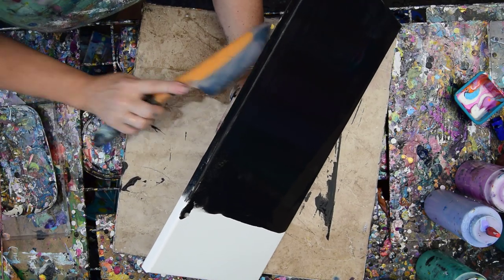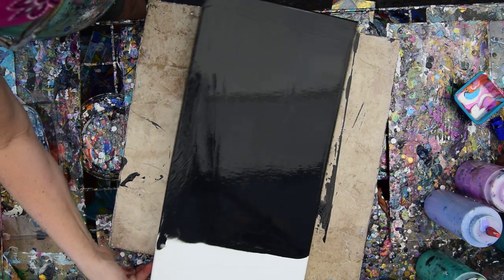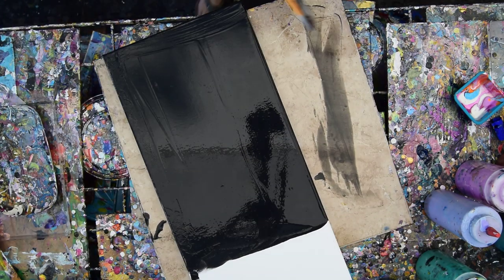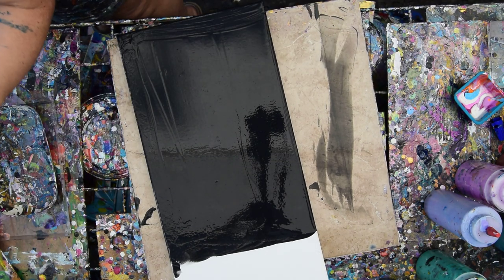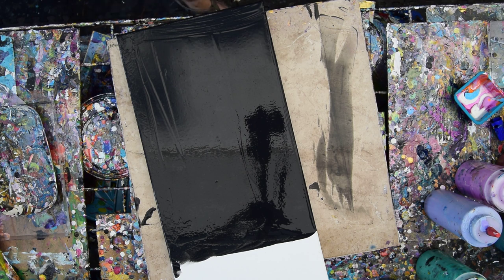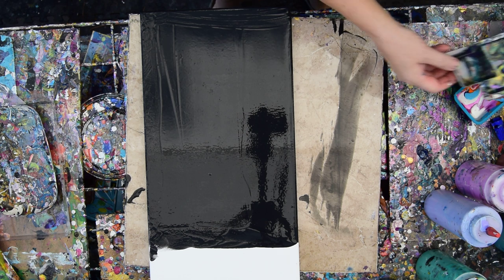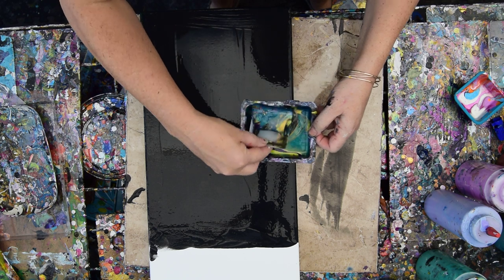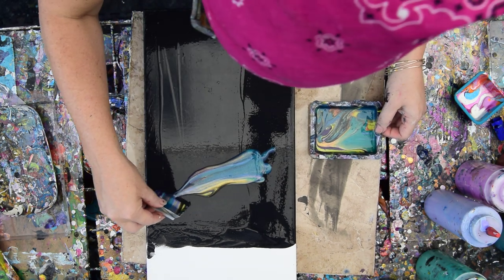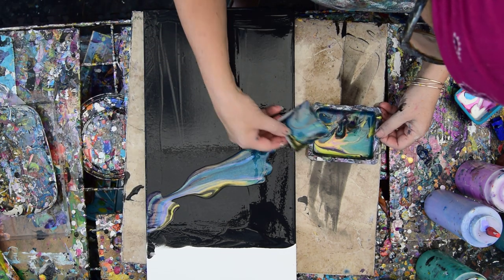I hate wasting paint, so I'm going to take all the paint off my OXO Omelette Turning Spatula and all the paint I can get off my tile. Wipe that down in case I want to use it again in a minute. Make sure I have an edge catcher handy somewhere here — yes, I do. And I'm going to go ahead and do some strange stuff.